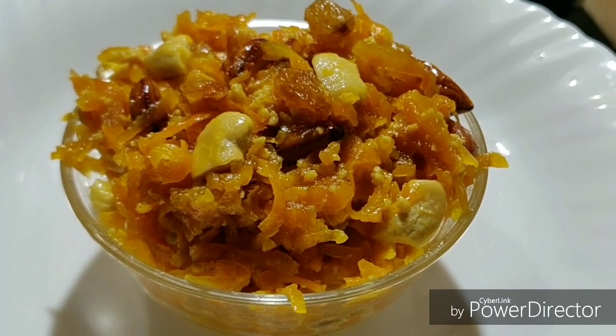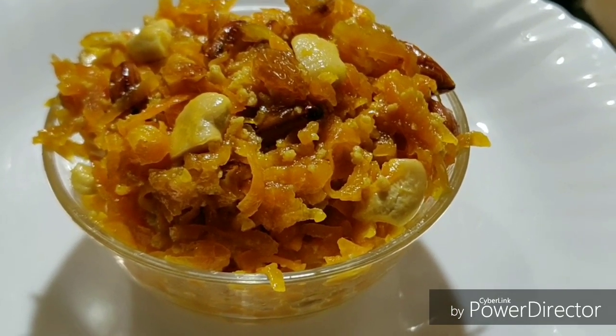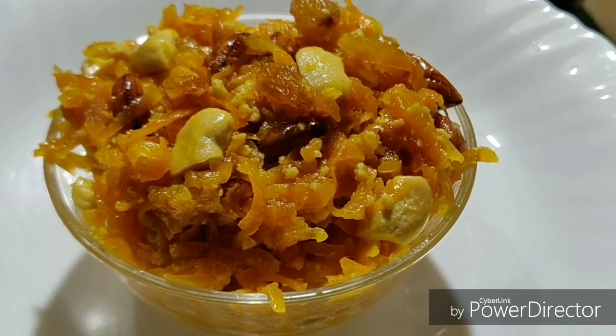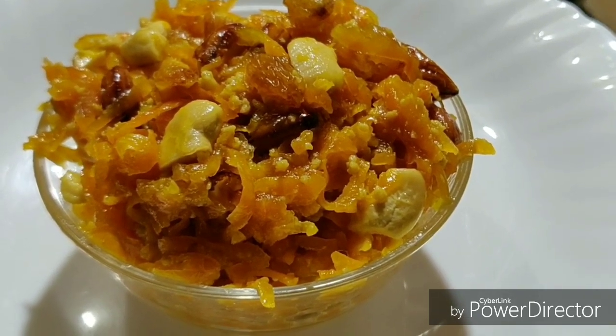Now let's add the carrot. Let's go — this one will taste great. It is a great taste. If you like this video, please like and subscribe.